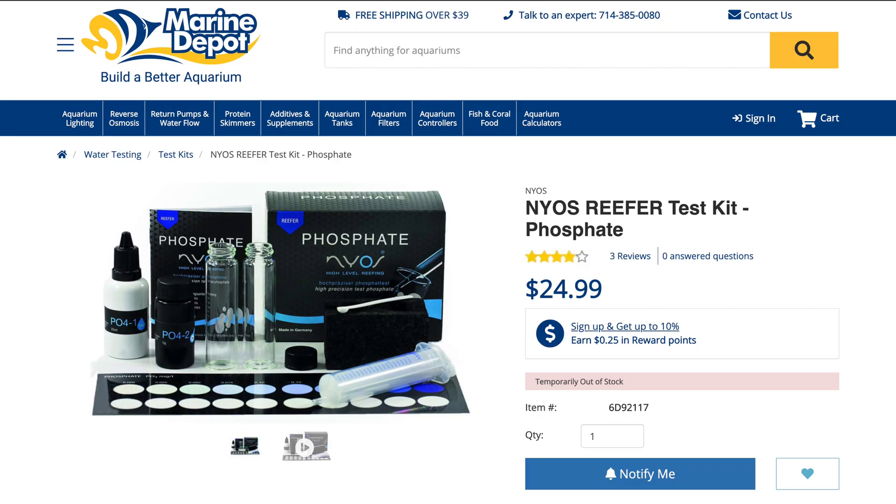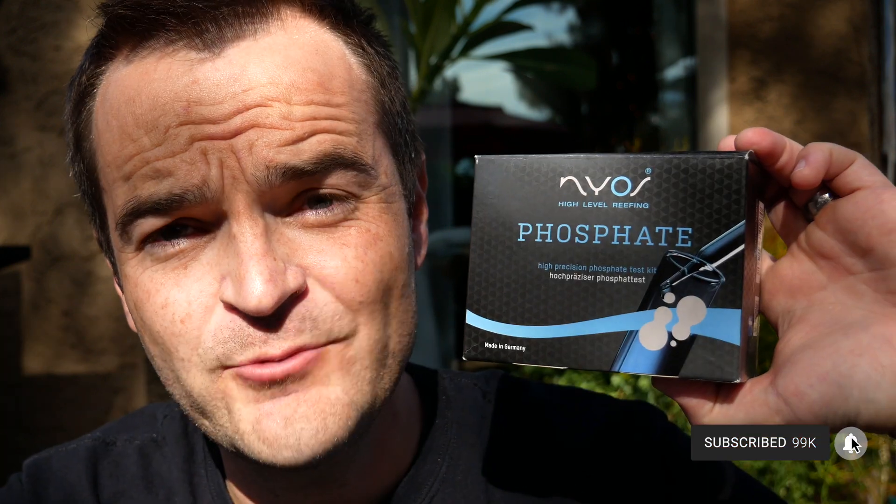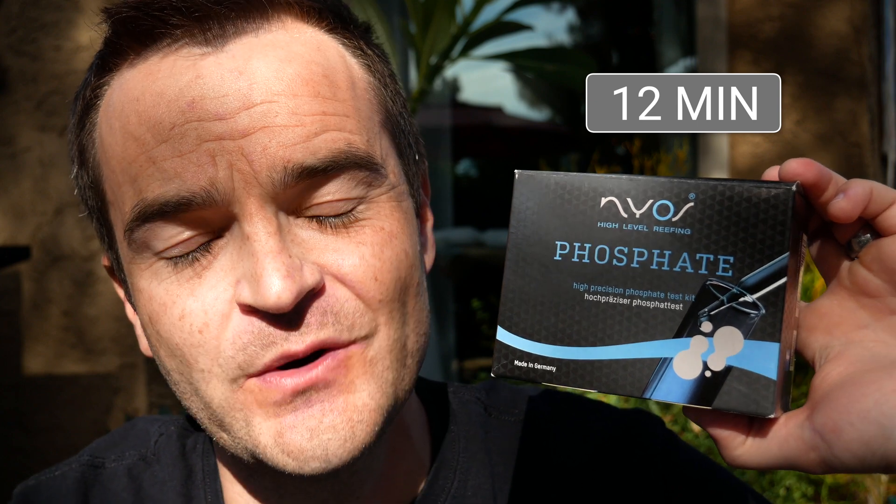Number three: the Nyos phosphate test kit. I really like the Nyos line of test kits overall, but they are a bit on the spendy side because they don't sell reagents separately — so you have to buy the whole test kit every time. This costs $25 for 50 tests, which means it's about 50 cents a test, and since you can't buy the reagent separately, it's always going to be 50 cents a test — even more than buying a Hannah checker long run. Time-wise, this thing is a beast: there is a 10-minute wait time after all the reagents are added, and overall it takes me about 12 minutes.